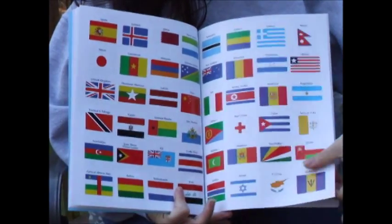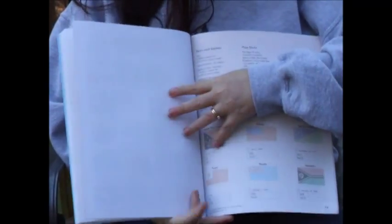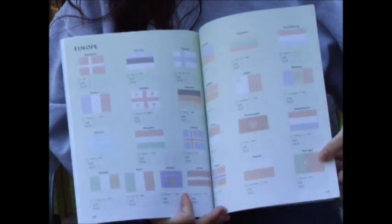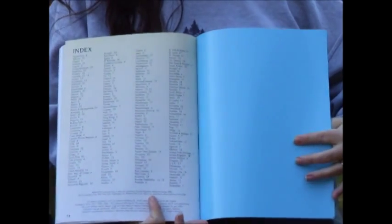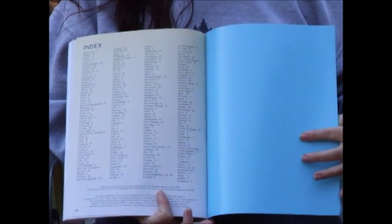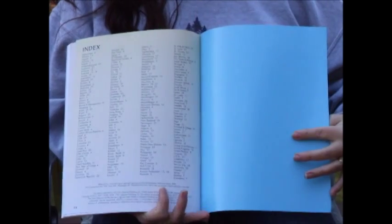Here's the rest of them. Now we're into Flags of Europe, and then South America. And at the back, you do have an alphabetical list of all of the countries. So if you were looking for one specifically and your child wasn't sure what continent they were on, they could find it easily and quickly.